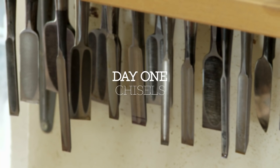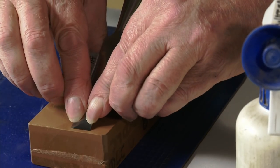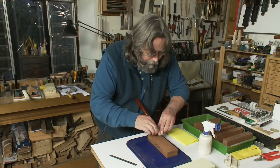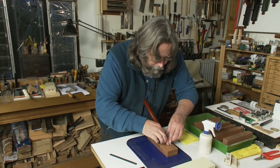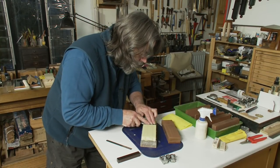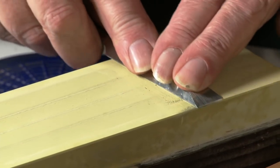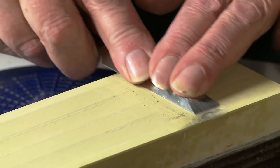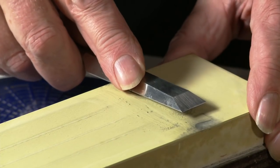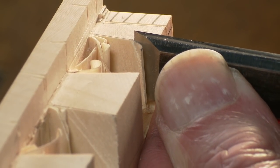On day one, we look at the preparation, sharpening and grinding of bench chisels. Honing a polished bevel is relatively easy. The main work lies in creating a polished surface on the flat back adjacent to the edge. Manufacturer's grinding is wildly variable — a good chisel may take less than 15 minutes to prepare, where a poor one could take hours.